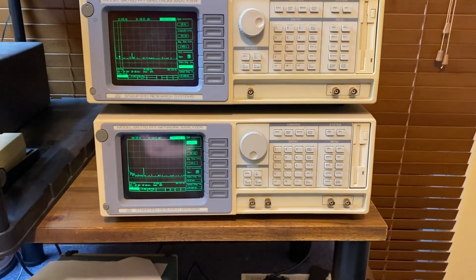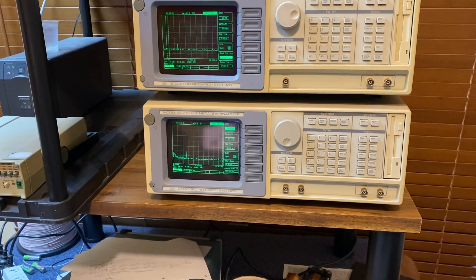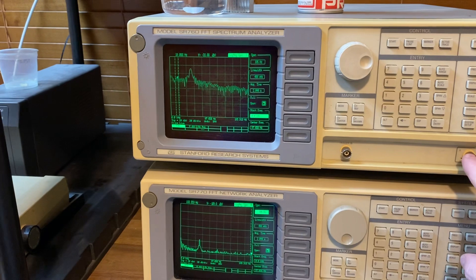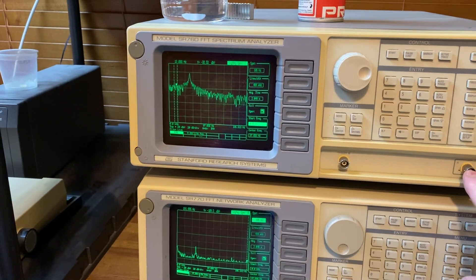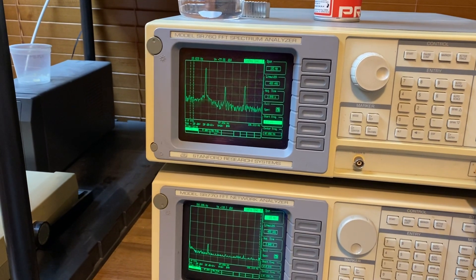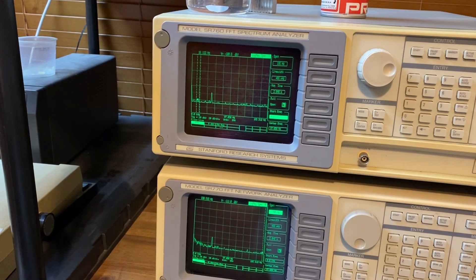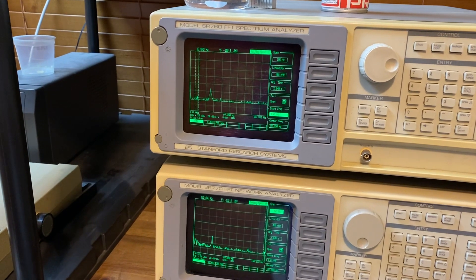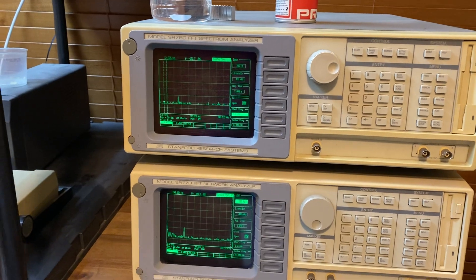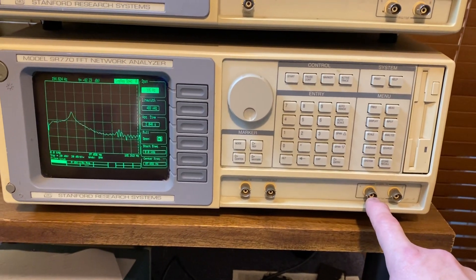They're so sensitive — I'll just show you. I've got it set up on the low end. I'll put my finger near the connector on the top one, and there you go — that's 50 Hertz and related harmonics. I'll do the other channel; the B channel is greatly attenuated by the internal attenuator, so I'll move my finger and it goes down a little bit.